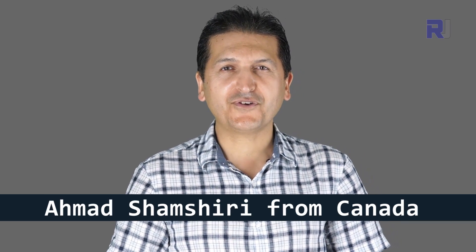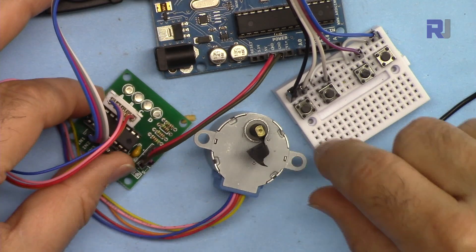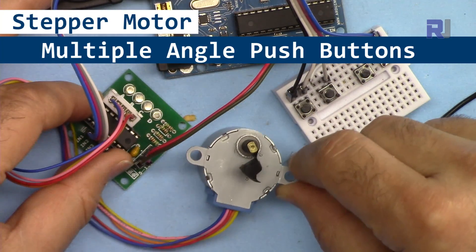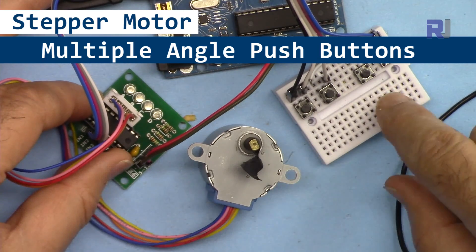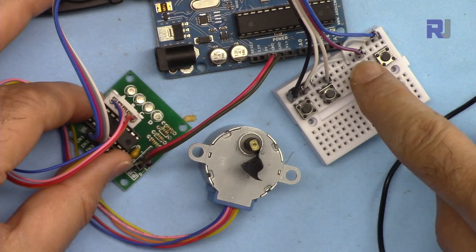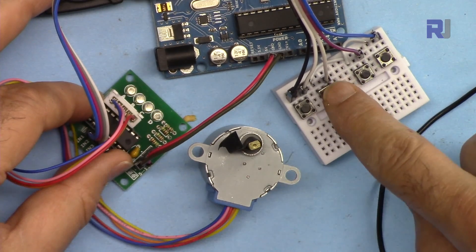Hi, welcome to an Arduino tutorial from Robojax. My name is Ahmad Shamshiri. In this tutorial I'm going to show you how we can use Arduino to control this tiny stepper motor with a push button. For example, this is assigned to 90 degrees clockwise — when I press it, it goes to 90 degrees clockwise and stops.